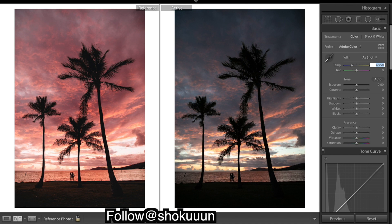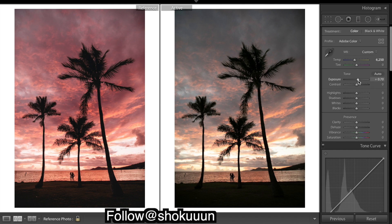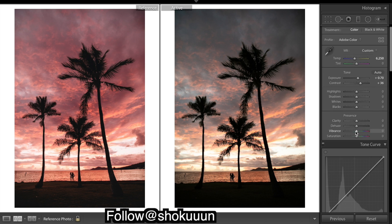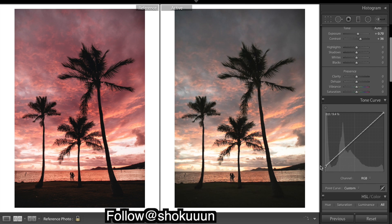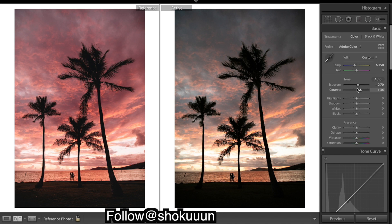What I want to do is really bring in that warmth and start working — bring up the exposure. I want to bring in quite a bit of contrast. You can see there's quite a bit of a fade to this image, so when you add in contrast and shadows you need to remember that you're most likely going to be doing this with your curves, so I'm going to add in a bit extra.